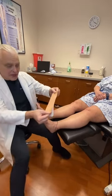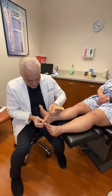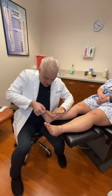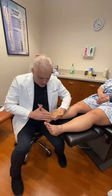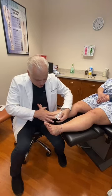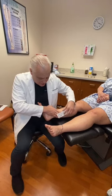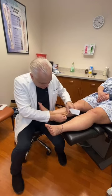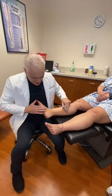You want it to follow the lymphatic pathways, which come up from the foot. The first part is just anchoring, so there's not much stretch. But as soon as you make the turn on the ankle you want more stretch, and that's going to put tension on the skin and stimulate lymphatic flow. Then you anchor it and smooth it down — and that's KT tape for the ankle.